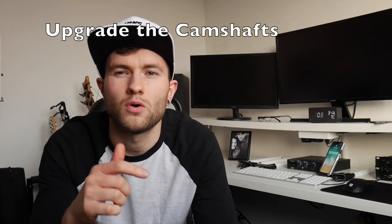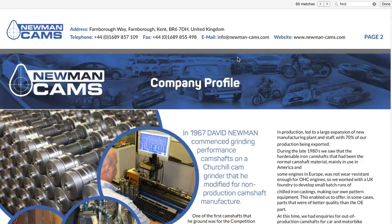Number five on the list is to upgrade the camshafts. A common upgrade is the Newman PH series camshafts — they're relatively inexpensive and can be installed for around £400-450. Upgrading your camshafts allows the valves to open a little bit longer, which allows more fuel and air in and gets the exhaust gases out quicker. The downside is you can sometimes get a dodgy idle in the lower revs, as these are more beneficial in the mid-range to higher revs. You may also lose a slight bit of low-end power, but what you lose low down you'll gain at the higher end.